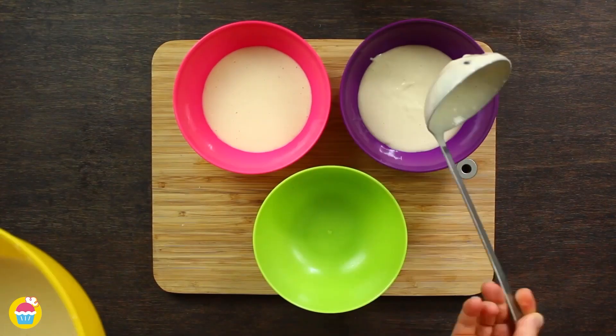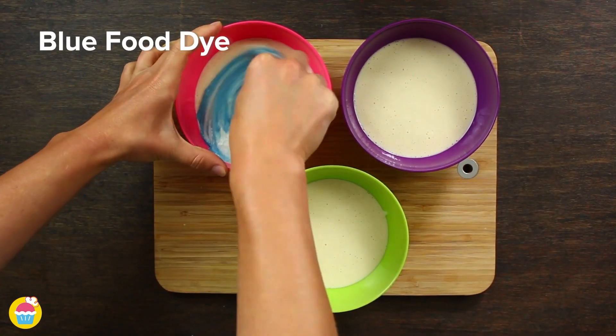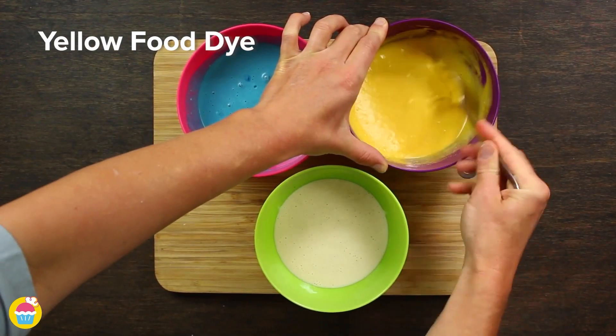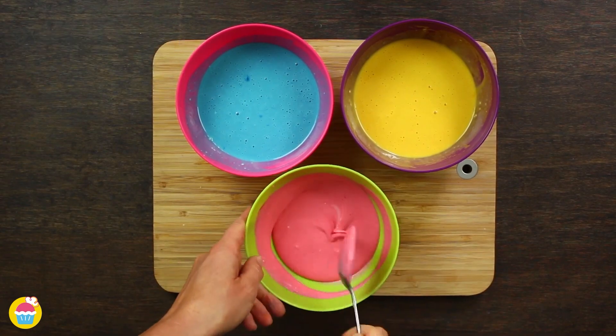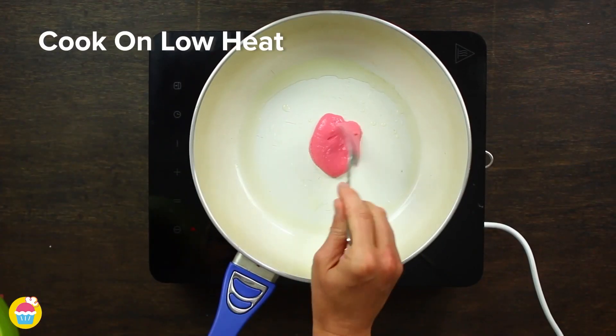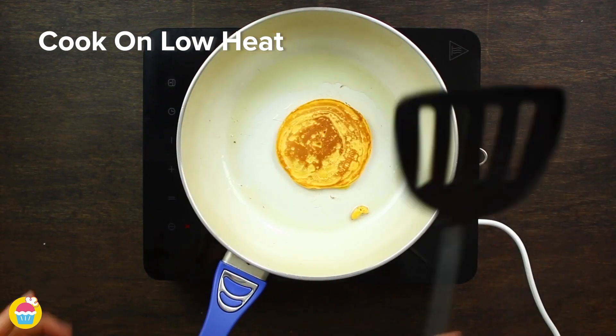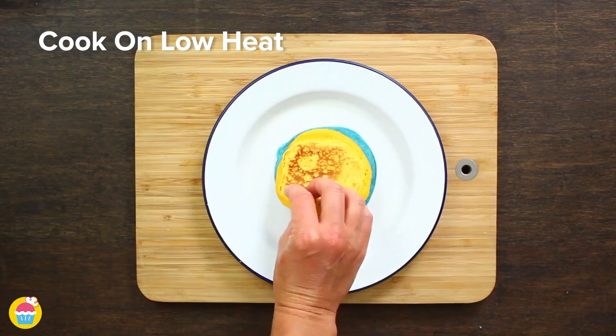Spoon it into several bowls, as many as you like really, adding your different food colourings. We're using blue and yellow and let's add some pink. Then cook those on a low heat in a frying pan, turning them over part way — making mini pancakes. Layer them like so.